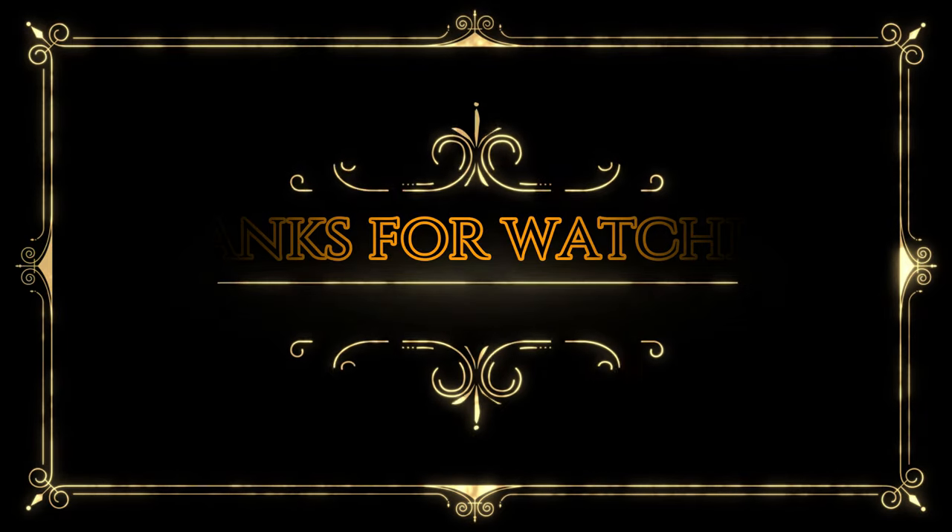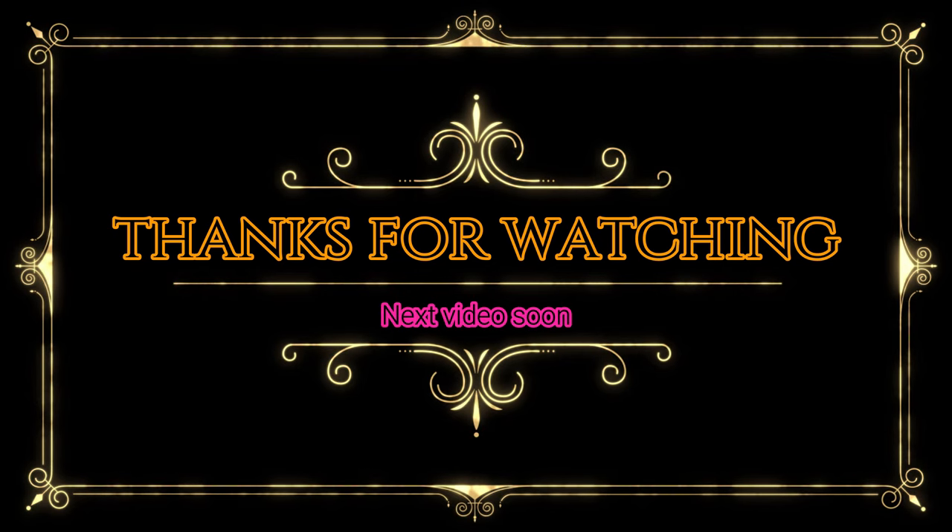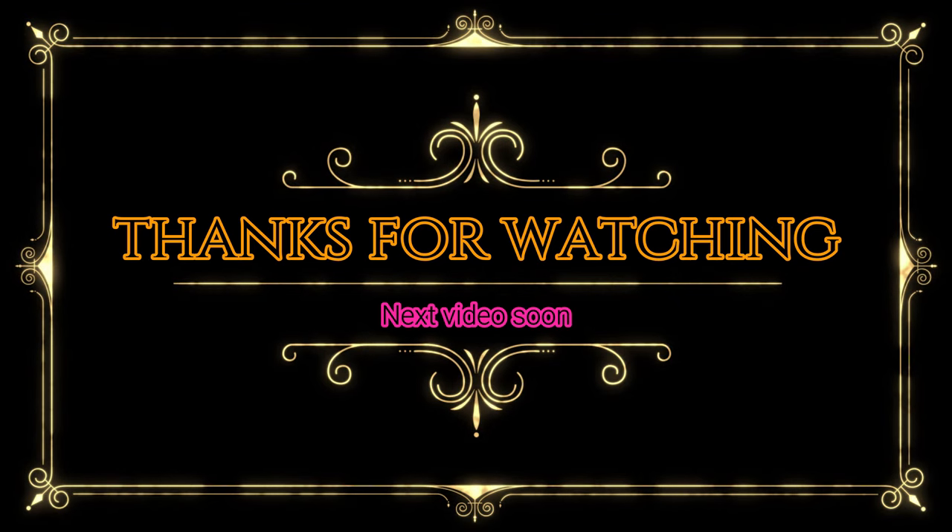If you all liked this video, please like, comment, and share this video. Thanks for watching, bye!